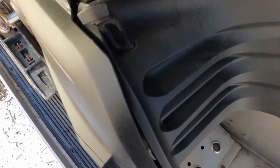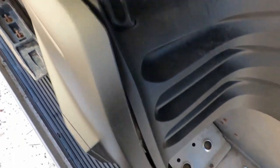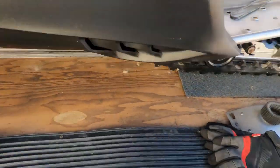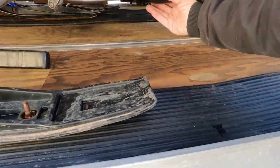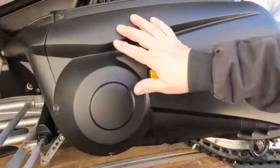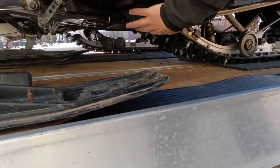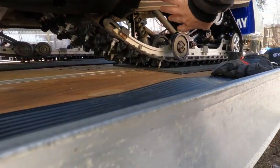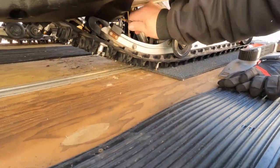We've got to get that clutch off and see what it looks like. There are the normal screws down here that have to come off — here, here, here. We've got clips missing too, so we're gonna have to fix all this up.